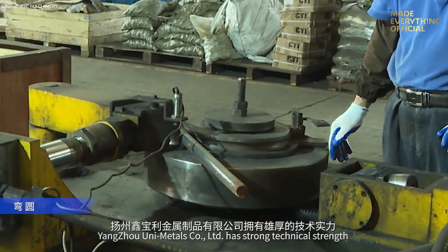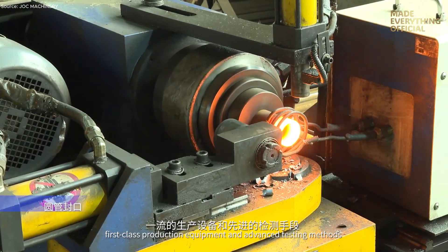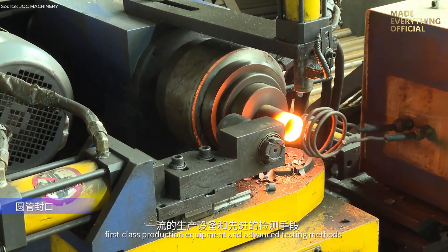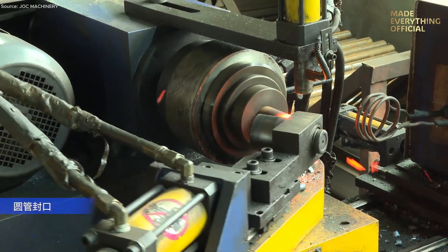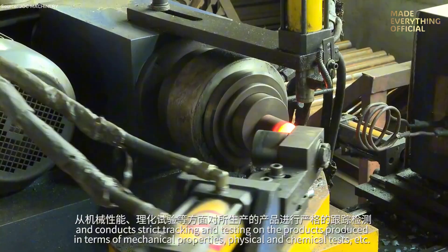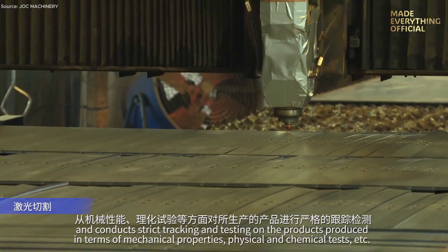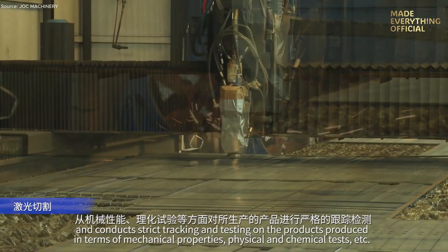At the heart of UniMetals' success lies its advanced technical capability. Equipped with state-of-the-art facilities and a comprehensive in-house testing center, every stage of production undergoes meticulous verification — from mechanical properties and chemical composition to physical performance tests — ensuring each product not only meets but exceeds international standards.